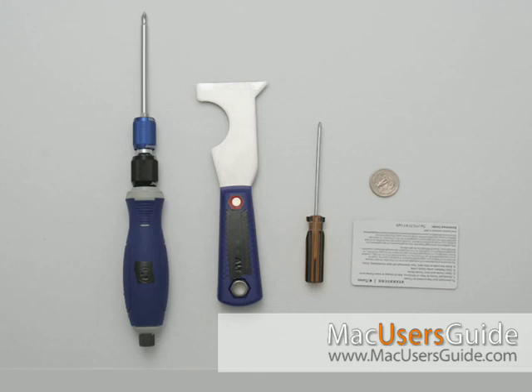Hi, this is Carl Berkley with Mac User's Guide. Today we're going to be taking apart a Mac Mini.